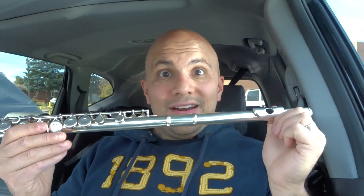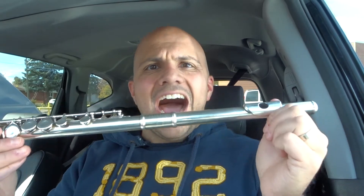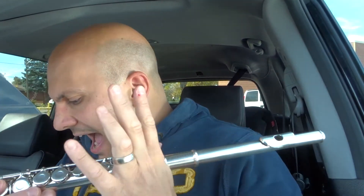Hey, everybody! I'm here today to show you and tell you how to hold a flute properly. This will be a beginner lesson, so let's get right into the video. Holding a flute is fairly easy to do. Playing a flute or learning to play it is a little bit more difficult, but holding it is easy.